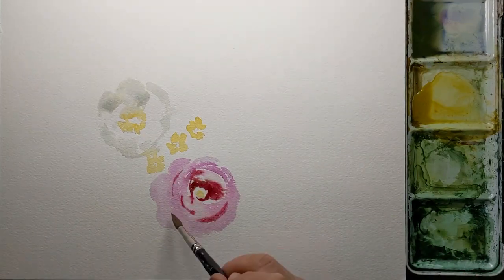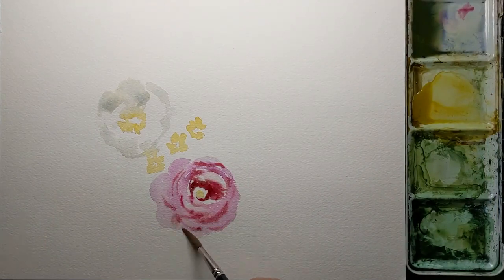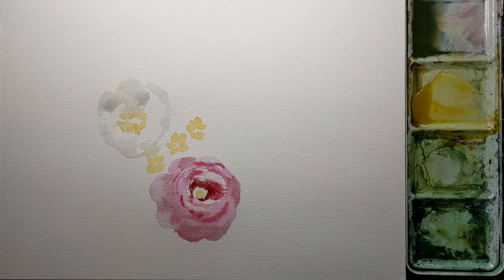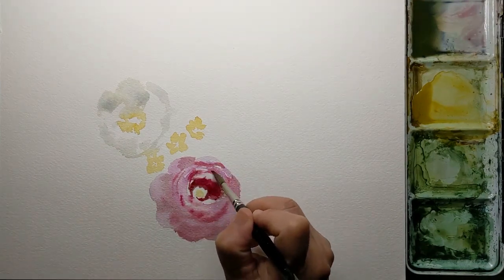The light source is coming from the top right. I like to have this gentle light source because it helps me to create dimension.